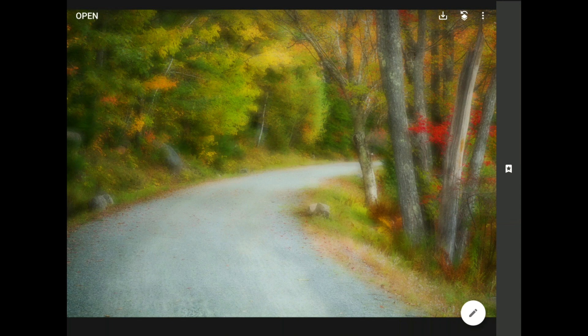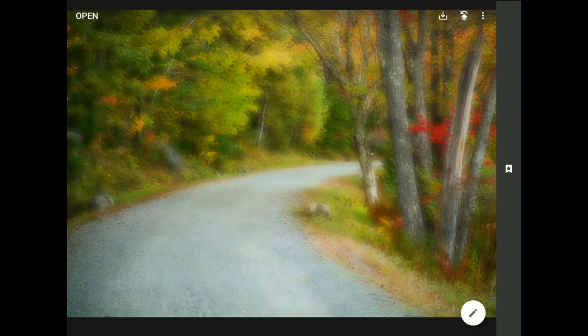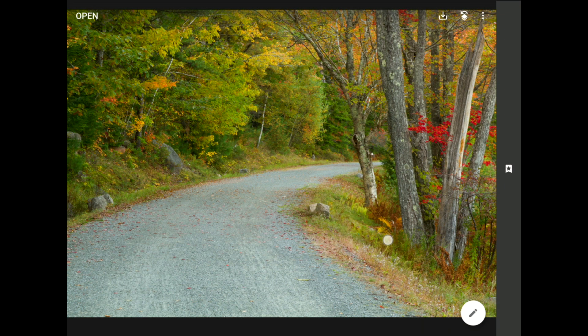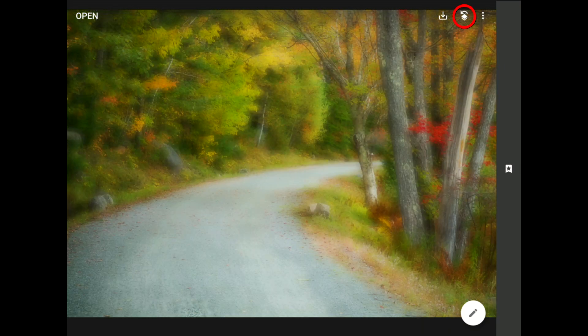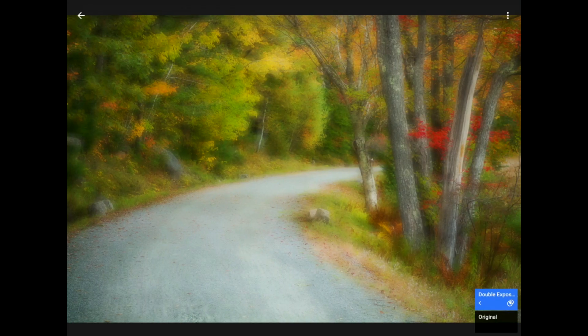Now we have a New England dreamscape, but let's add one final touch. In the original, there was some nice detail in the gravel along the road that seems to have been lost in the blurred version. I want to keep that part sharp and let the soft glow montage effect shine everywhere else. When you want part of something here and part of something there, it's time for the hidden Edit Stacks Masking Brush feature. I'll tap the Edit Stacks icon, then View Edits, then the tiny left-pointed caret beneath Double Exposure, and finally the Paintbrush icon to open the Masking Brush.